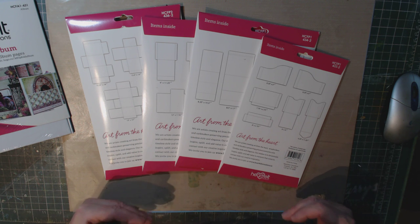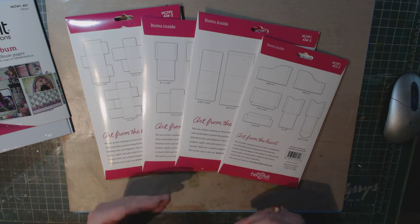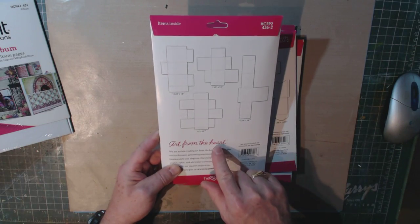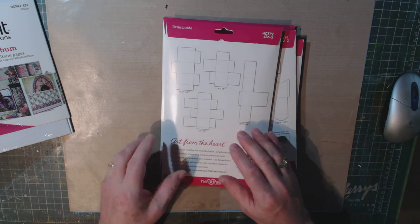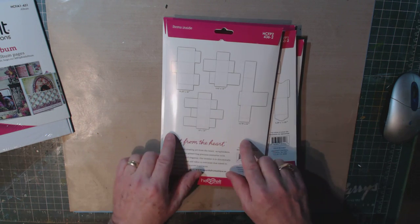My problem was I thought there was a right way to fold these. There isn't really a right or wrong way — it's up to you how you want to use them. For example, you see this set D. It looks very, very complicated, but it's not really. You have to play around with it a little bit — fold it this way, fold it that way — until you get exactly the configuration that you want. So in that sense, it gives them a lot of versatility.